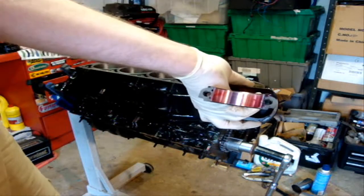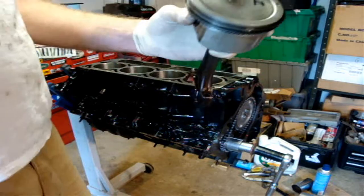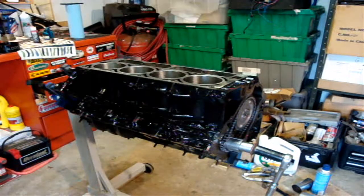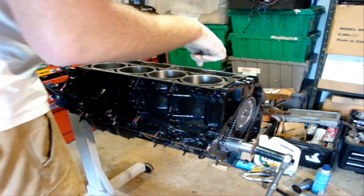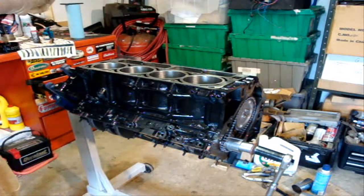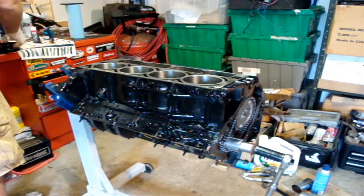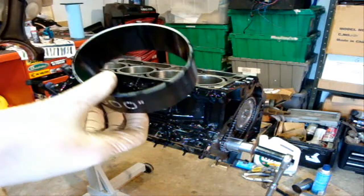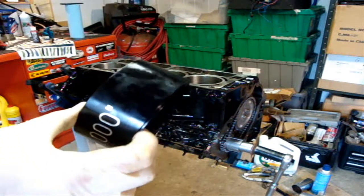Right now I have a good amount of assembly lube on the bearing, and there's a light oiling on the rings and the pistons, so we're going to send it home. I put the crank journal all the way at the bottom just to minimize me hitting it with anything that would nick it up. Here's the ARP tapered ring compressor.